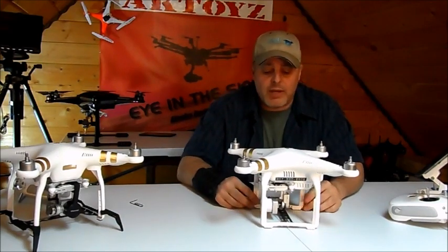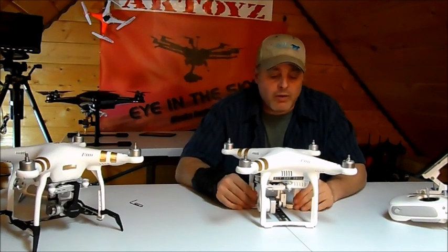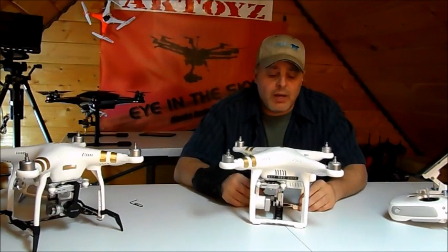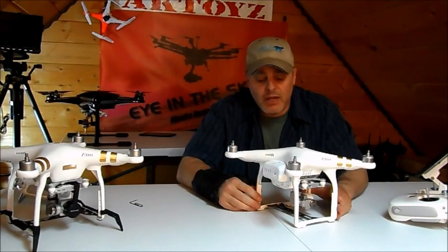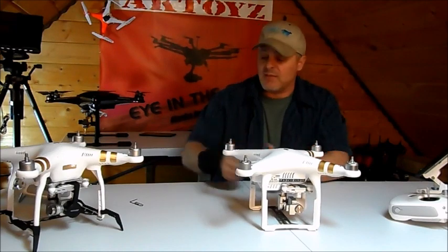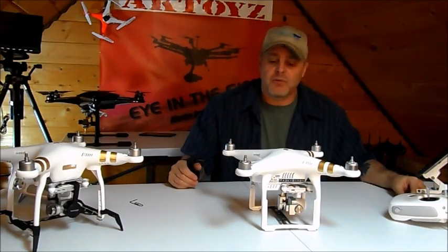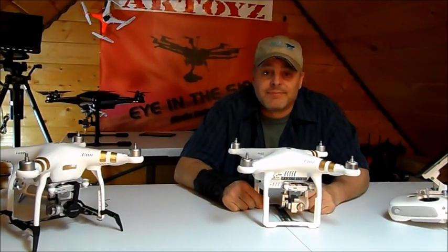I don't think DJI even recommends doing a hard boot like this to force it, but this quadcopter seems to be perfect — I've checked everything on it and it's working really well. I hope this helps somebody out there who's grounded and frustrated. Yesterday I was right to the point of wanting to smash this thing. Anyway, fly safe, fly responsibly, and I hope this helps you out. I'll catch you later, thanks.